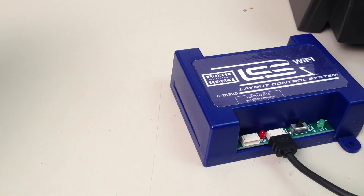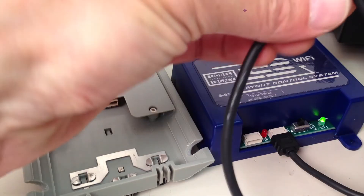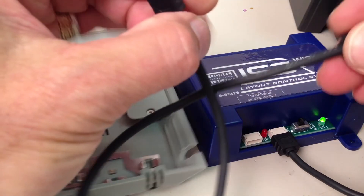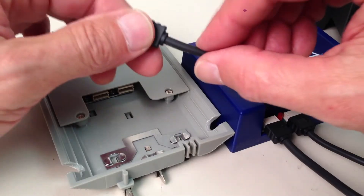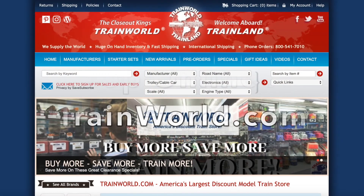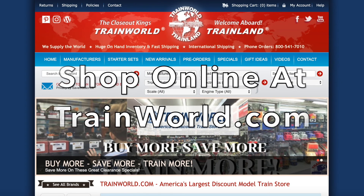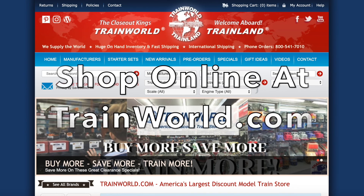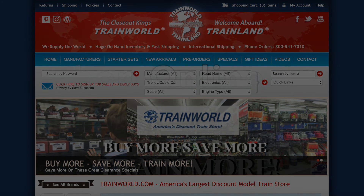To add an additional device to your LCS system, such as a sensor track, take an LCS PDI cable — sold separately — connect one end to the unused port on your LCS Wi-Fi, and the other end to an unused port on the next device.